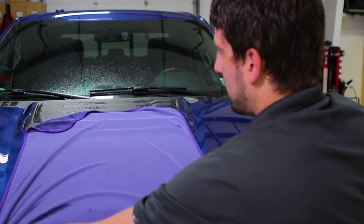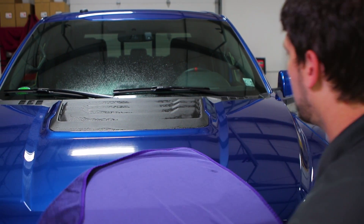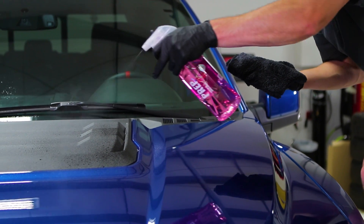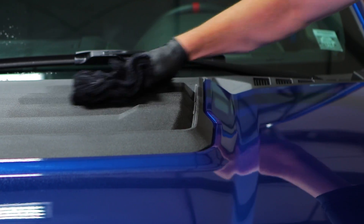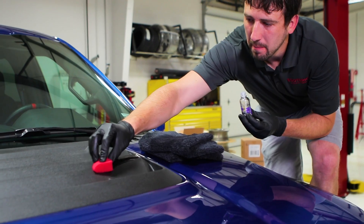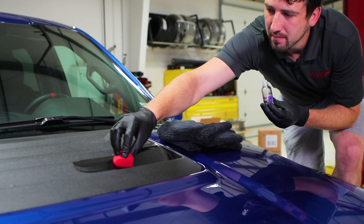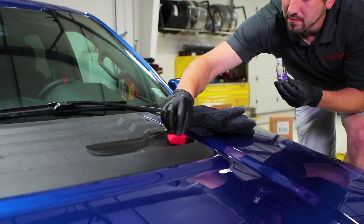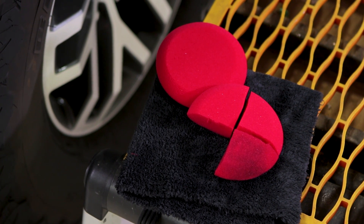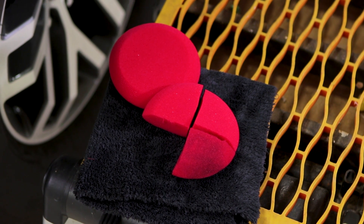Very easy to use. The first thing you're going to want to do is thoroughly wash the vehicle. Then afterwards, you want to come in with something like Gyeon Prep here, and clean it just to make sure that everything is off of that surface. The cleaner the surface, the longer the trim is going to last. Then, making sure that it's completely dry, you're going to add just a little bit. It comes with an applicator block and suede applicators. Another way you can use it is with foam applicators — we'll cut them into small sections if we need to get into really small areas.